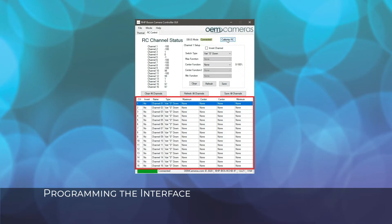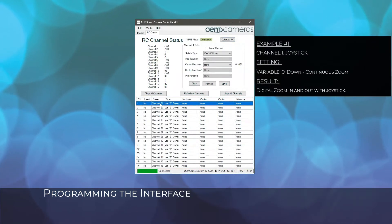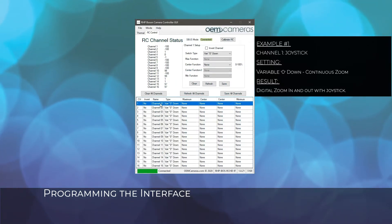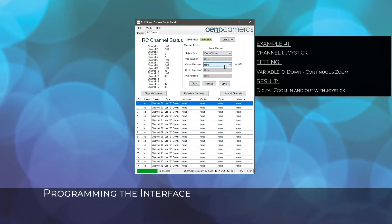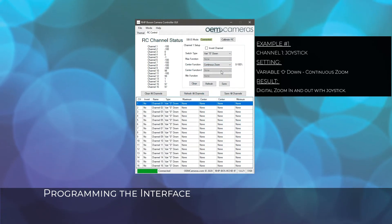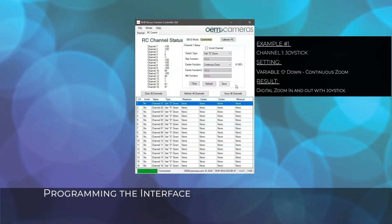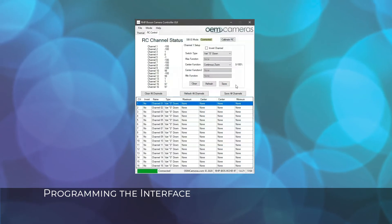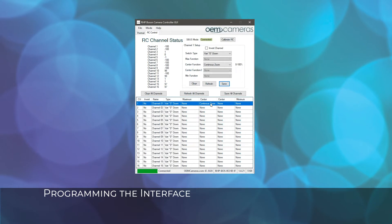To get started, choose a channel from the channel table in the lower portion of the screen. In this first example, we are choosing channel 1, which is a joystick on the controller. Select a switch type — we have chosen variable 0 down. Once the switch type is selected, choose a function for that switch type. We have selected continuous digital zoom. Functions shown on the list are dependent on the switch type selected and may not be available for every switch type. Click save. The channel parameters will reflect the changes in the channel table and save to the RC controller.